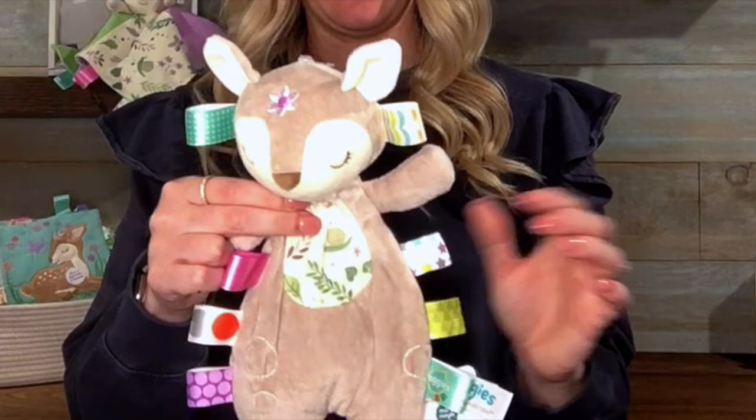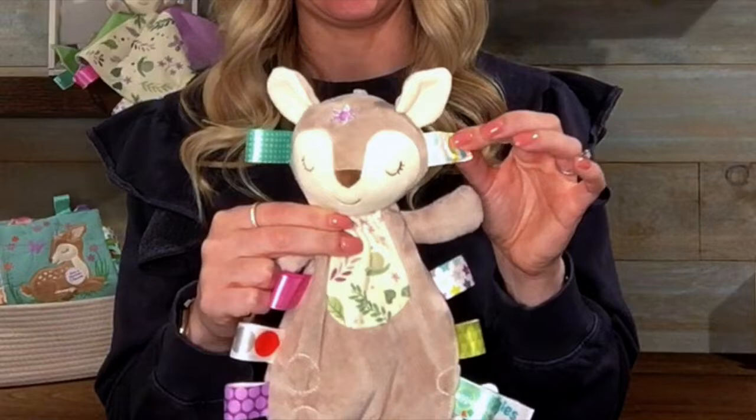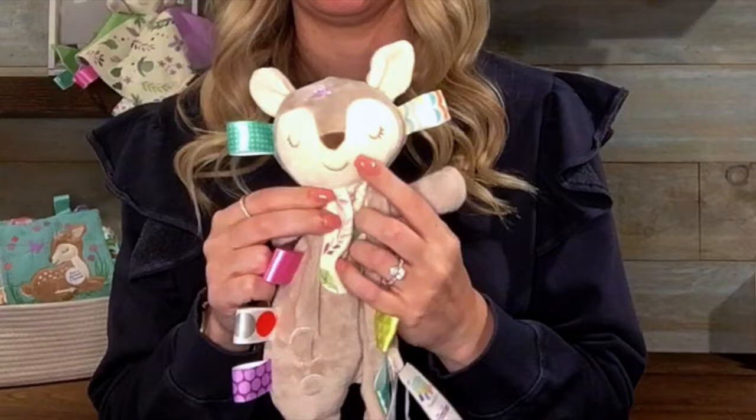She's got the Taggies Ridge ribbons all around the outside that babies love to rub, and then her head is completely stuffed. Her face includes all embroidered details.